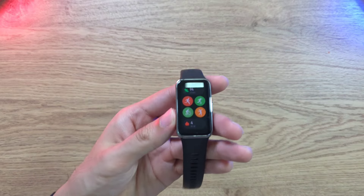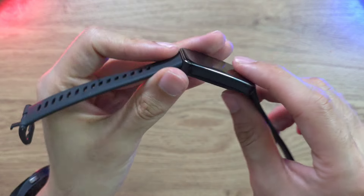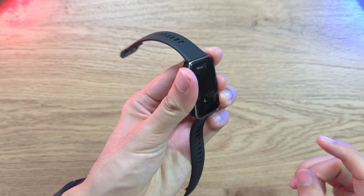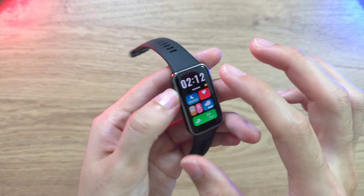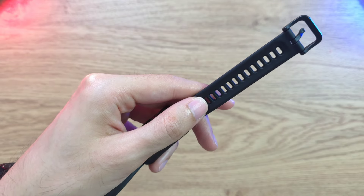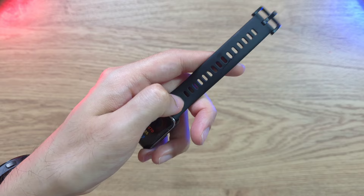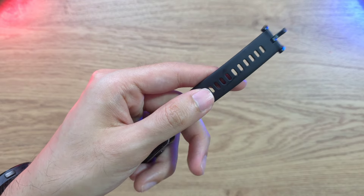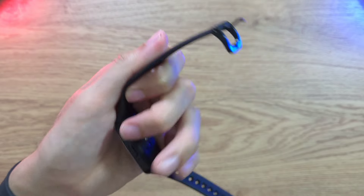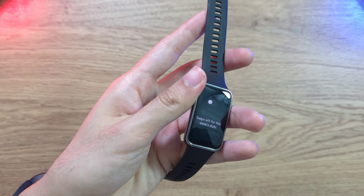The Huawei Band 9 looks really nice and has a great weight to it, giving that premium feel — not too cheap or too lightweight. The screen size is great, and one key improvement over previous models is the strap. They're calling it the fluoro elastomer strap, which is more comfortable, easier on the skin, and won't cause rashes even during long daily use.